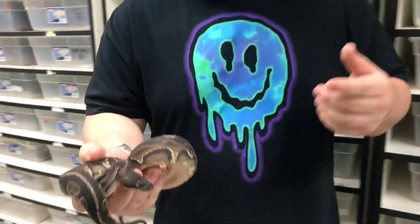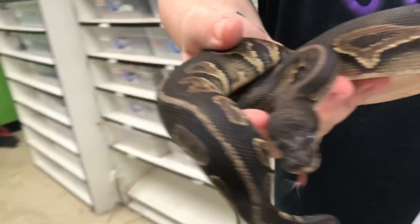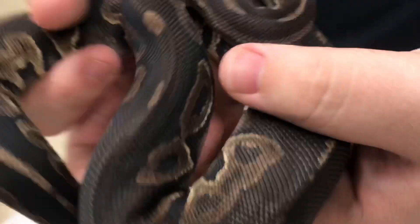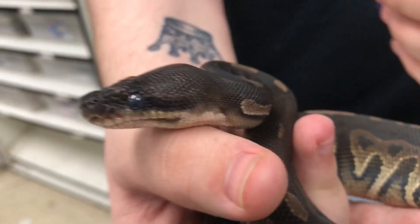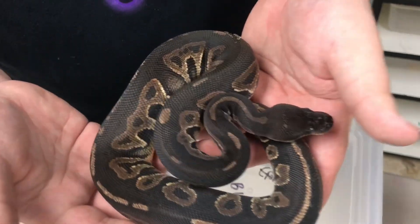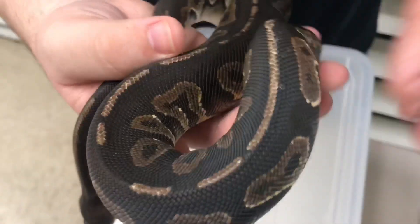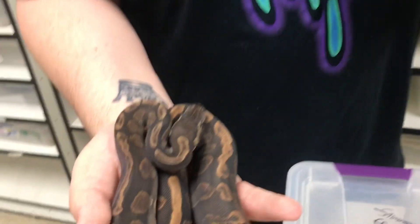This next one is a blackhead cinnamon combo. He's in shed too, which sucks because I want you guys to see the beauty of it, but it's just a little faded. I've been getting into the blackhead stuff recently and they just look amazing — if you see the head is black and they usually have little lines right here. I'm hoping to breed this one to another cinnamon and hopefully make the super form, because it would just be a really really dark snake. My goal is just to produce a really really black snake — I think it's really cool.